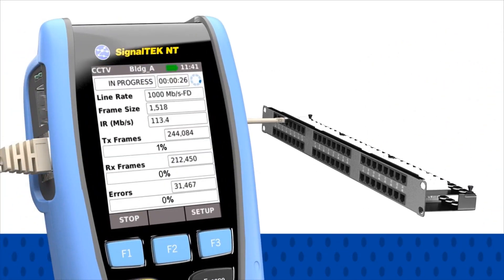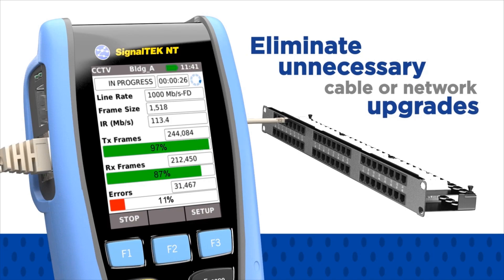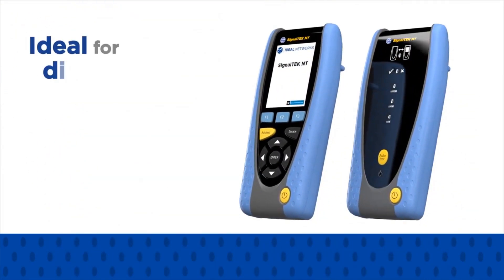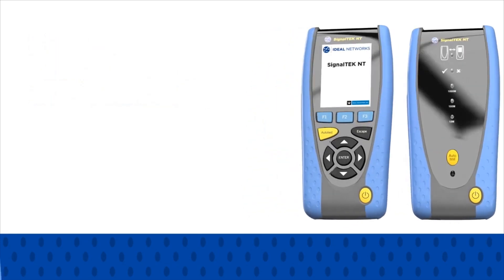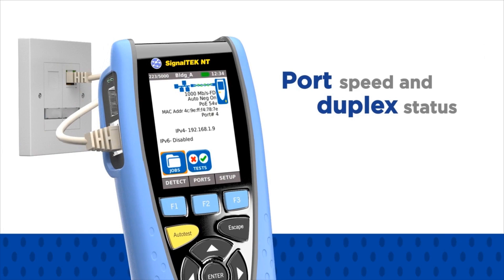Knowing how much capacity your network has can eliminate unnecessary cable or network upgrades, saving time and money. For diagnosing and troubleshooting, SignalTech NT has a number of time-saving functions to verify device, network, and internet connectivity.